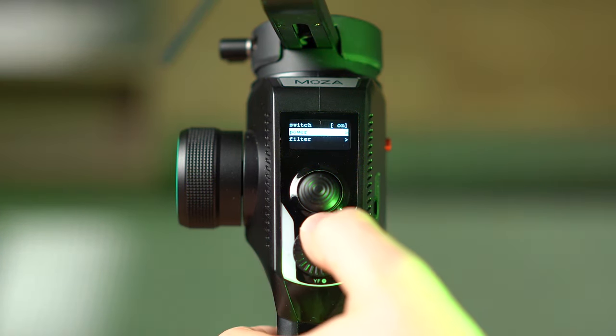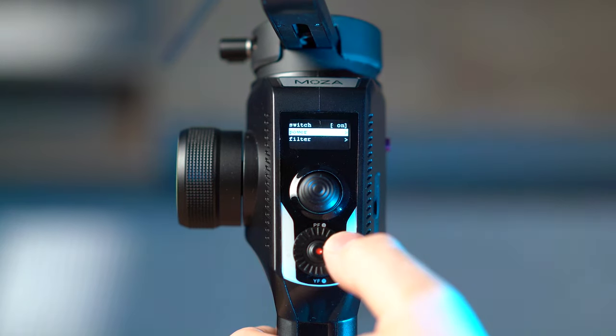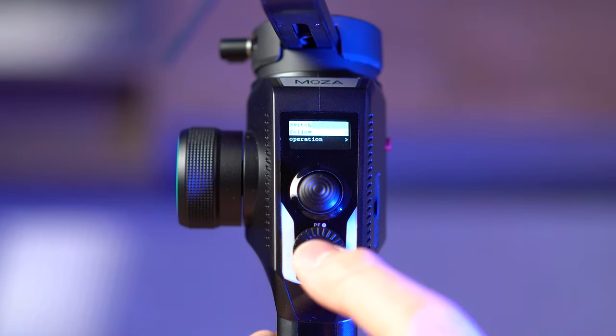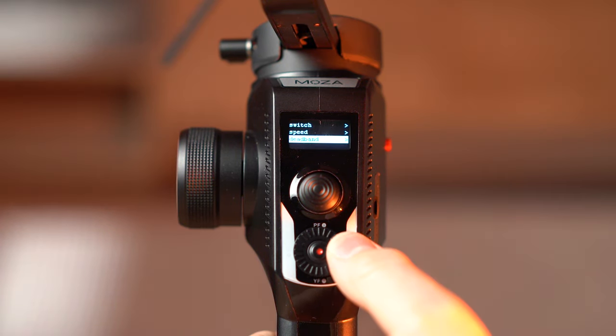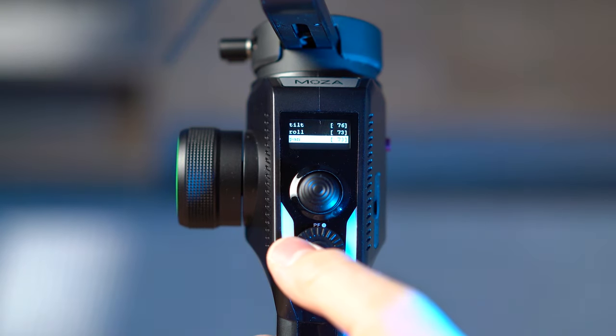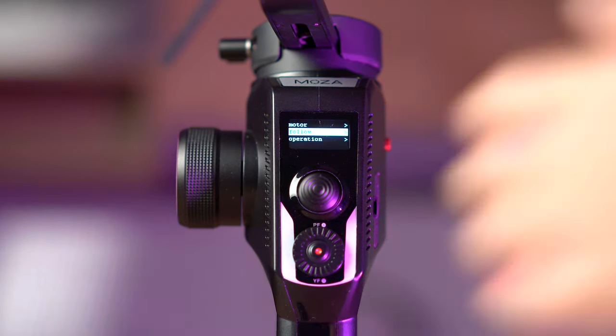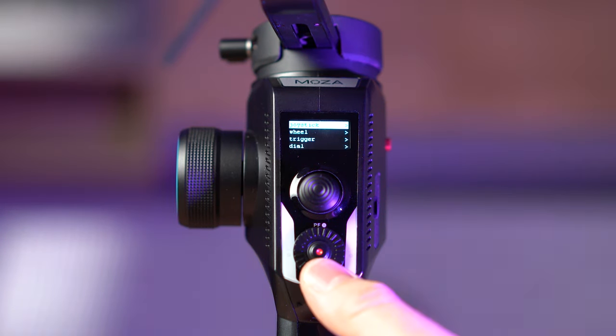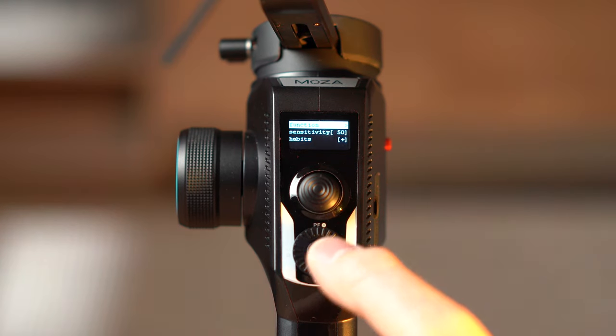There is a filter option to filter out all the motors to avoid undesired micro movements. The follow option lets you select which motor will be turned on or off, the speed of the follow, and the deadband for each axis, so you can really fine-tune your gimbal to achieve a perfect custom fit. On the operation menu you can select the operation sensitivity, habits, and joystick.